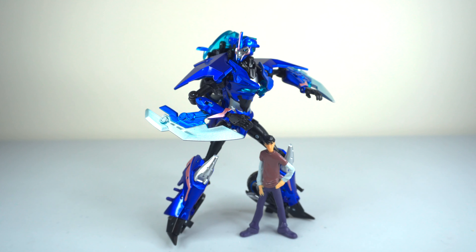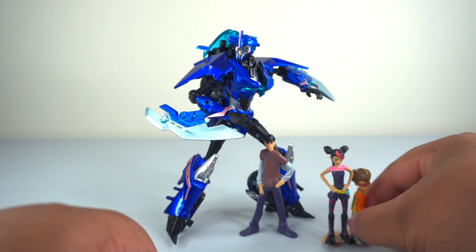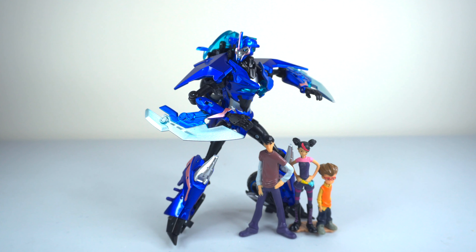Hopefully they come out with a 2.0 RC where they make some additional refinements and maybe add more accessories. But as for now, I really like the way she came out. And just for giggles, I'll go ahead and add Miko and Raph to complete the human cast — that's just gorgeous. That's perfect.